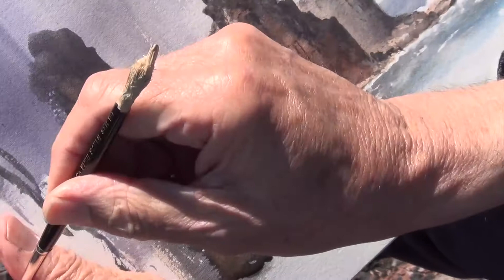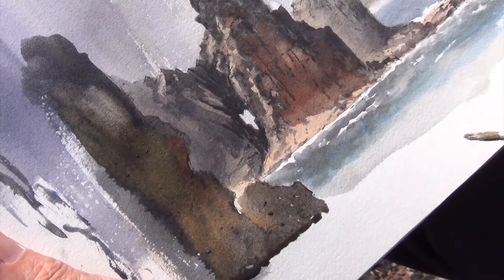I'm just going to pull out one or two highlights. And that's about it for Tower Point.